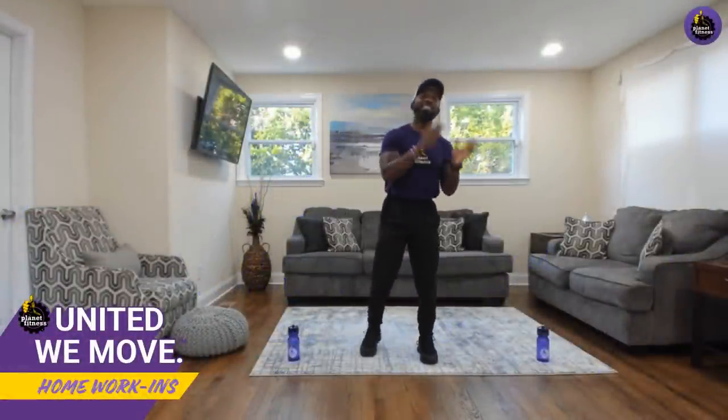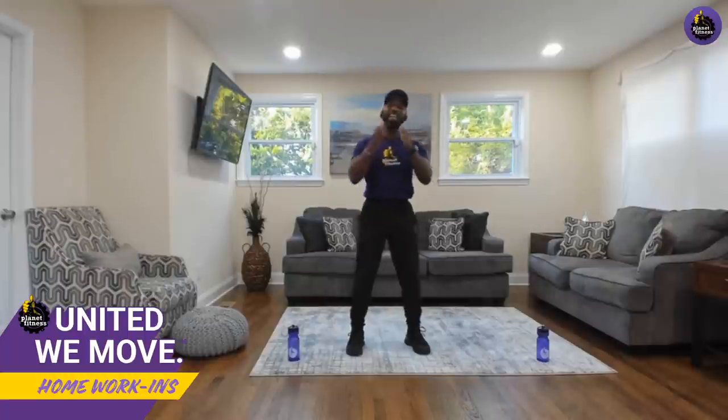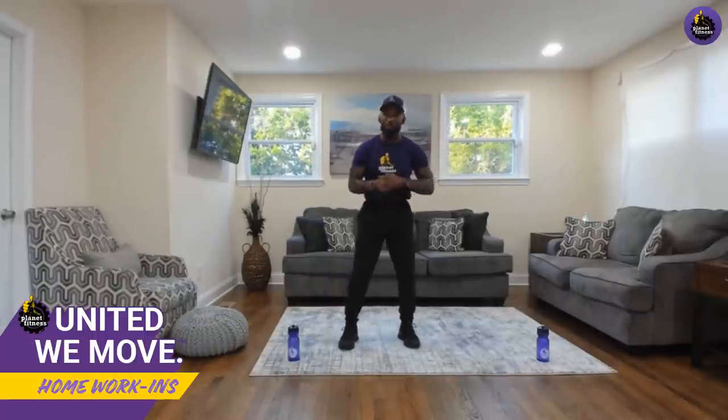Good evening everybody and welcome to the Teddy Tuesday edition of United We Move. My name is Teddy Savage coming to you live from Baltimore, Maryland. I'm super excited about today's workout because it's all about total body strength. I want you to focus on three words: form, technique, and effort — in that order. For form, focus on foot placement, soft knees, shoulders back, chest pronounced.